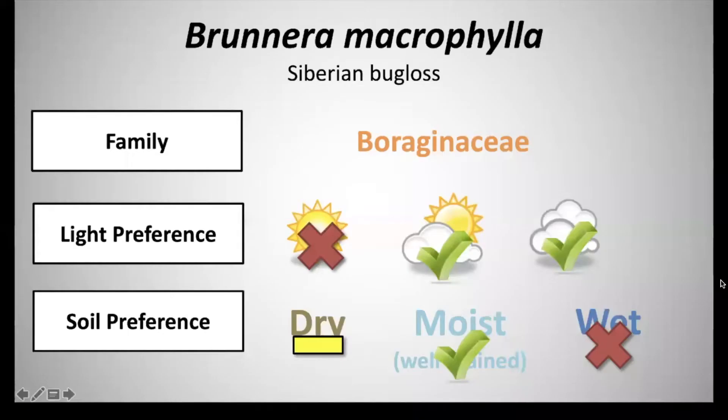Next we have Brunnera macrophylla, common name Siberian bugloss, and that's in the family Boraginaceae. It has a light preference of partial shade to full shade, and a soil preference of moist to well-drained soils.